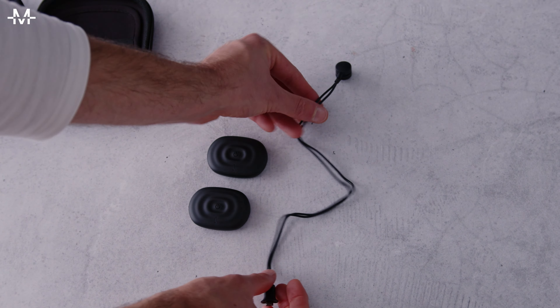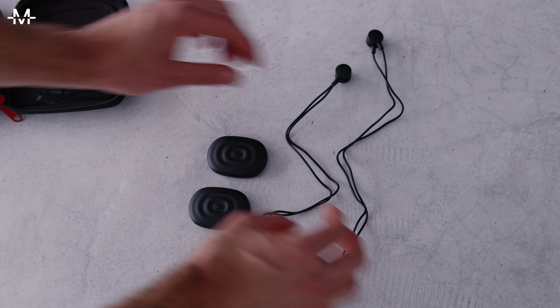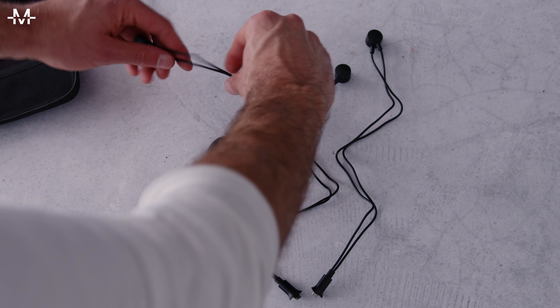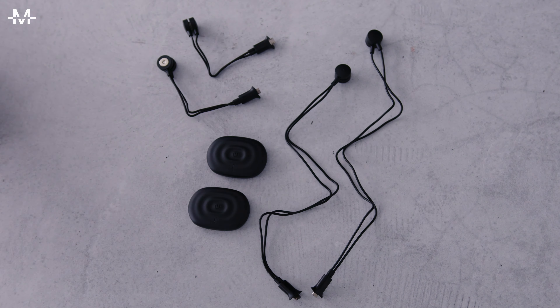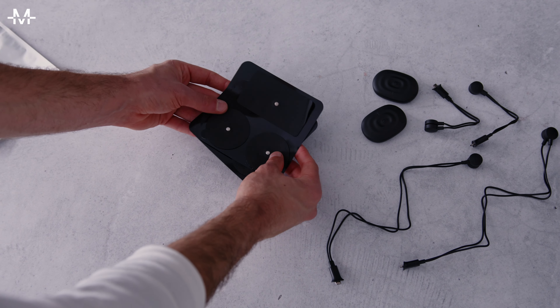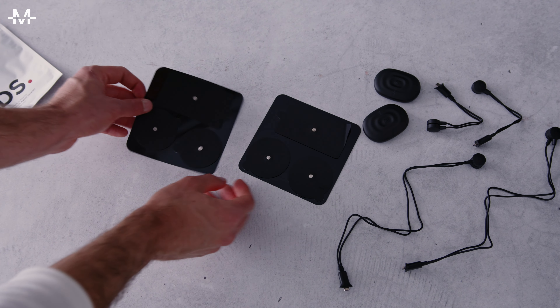Having a closer look, we've got two PowerDots, four lead cables of different sizes — 10 centimeters and 30 centimeters long — to be used depending on the targeted muscle group and your physical measurements. And of course the reusable pads which we've shown you before, and the instruction manual.